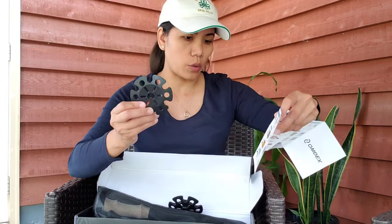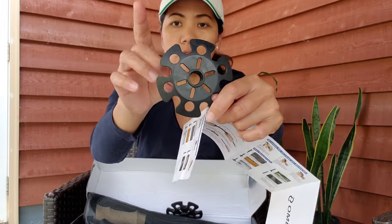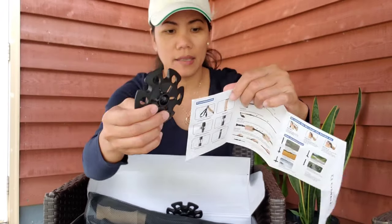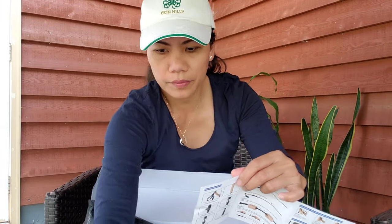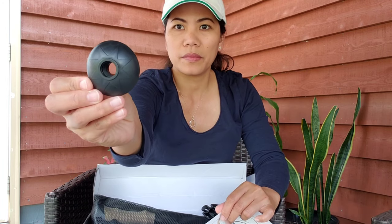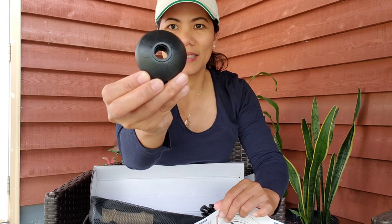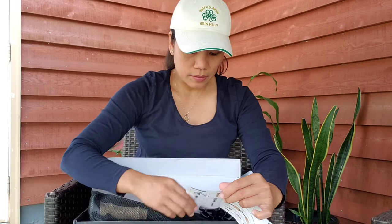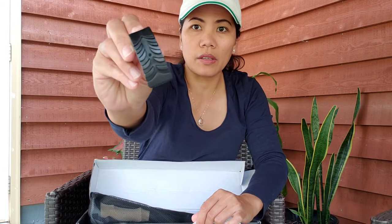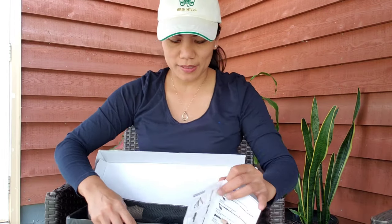This one is for snow - it's called the snow basket, looks like a nice durable plastic. This one is a mud stop for muddy places. And then this one is the rubber feet, which you can use on concrete when you're hiking on hard surfaces.